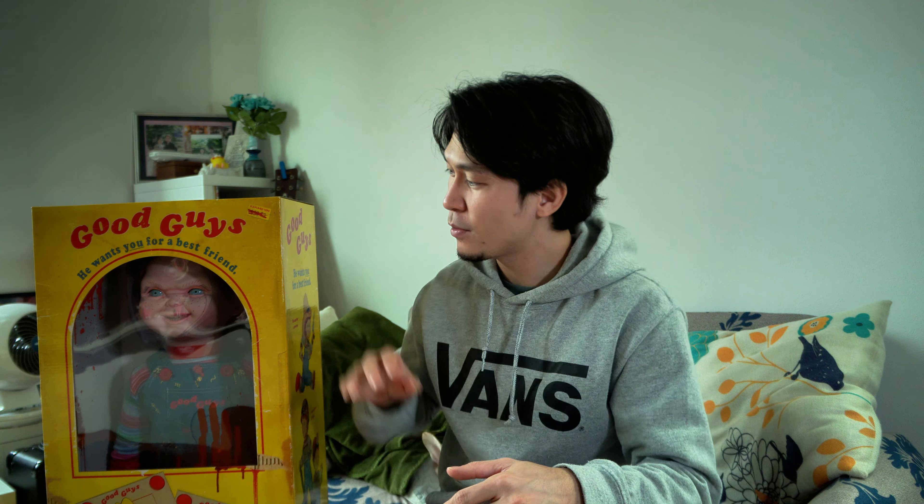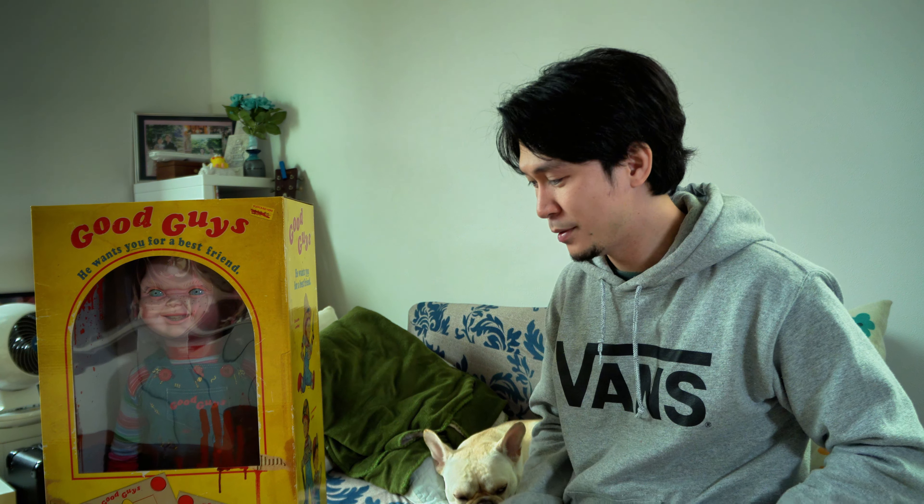Hey everyone, welcome back to my channel. This is Roji-kun. Finally, Halloween season has arrived and it's also my birth month. That's why we're unboxing my favorite character, none other than the Good Guy's doll Chucky. And today, we have a very special guest. His name is Buki, but he's not in the mood today, so I guess I'll do this by myself.